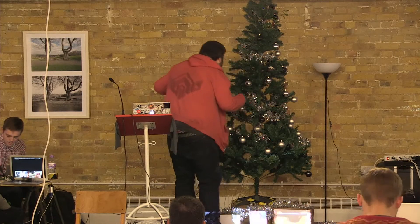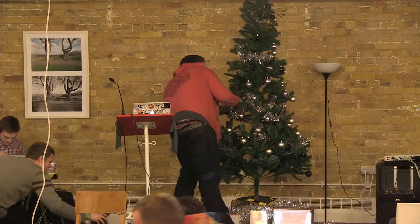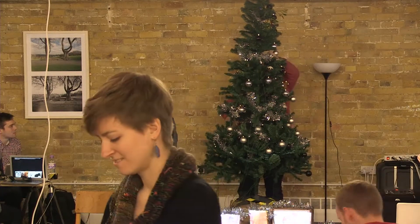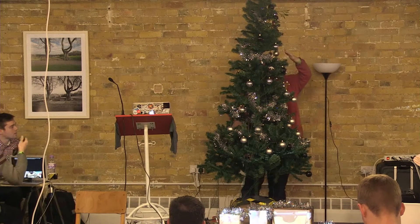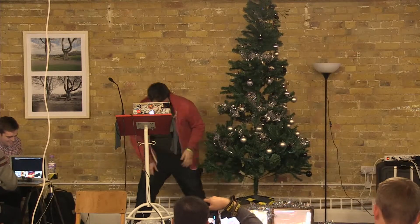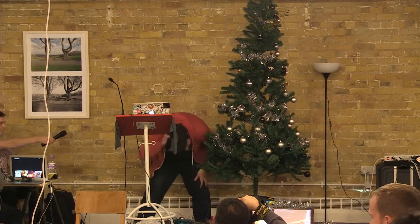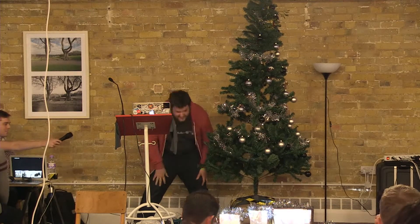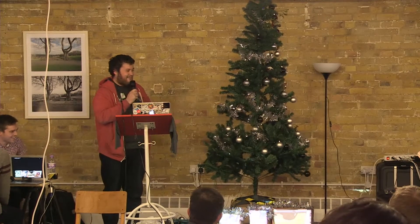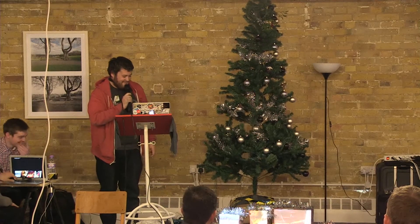Christmas! Oh my God. So yeah, that is the epic that is TechnoTree, that obviously works really well. You all want one in your house. I hope you have a good day.